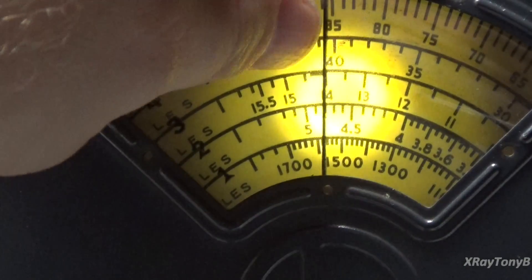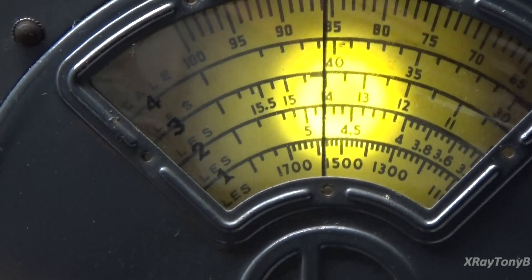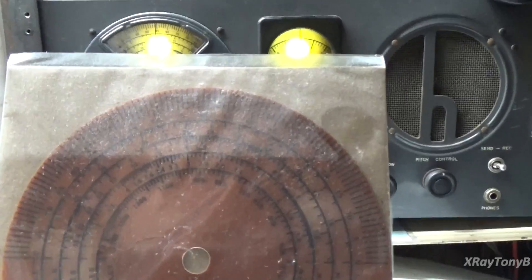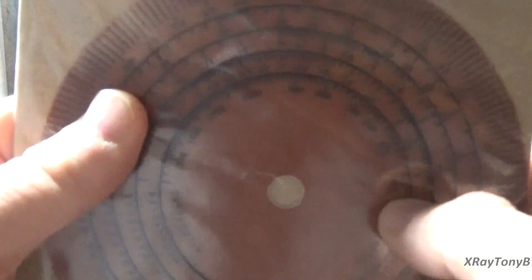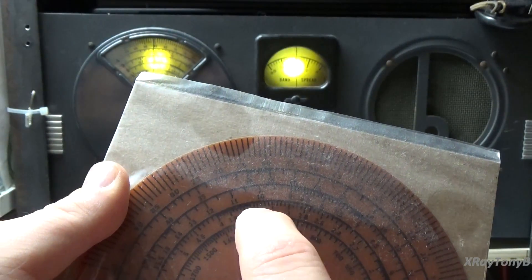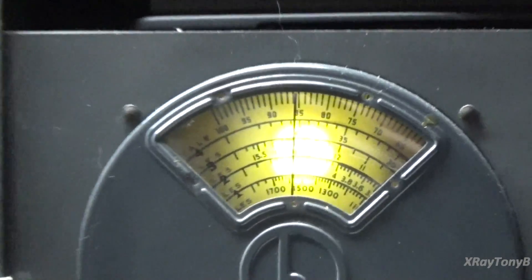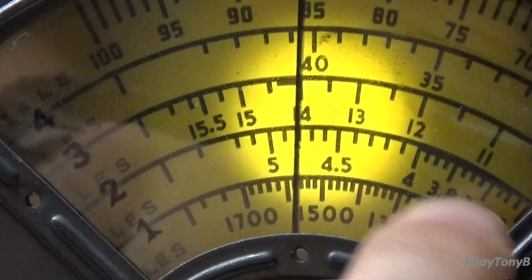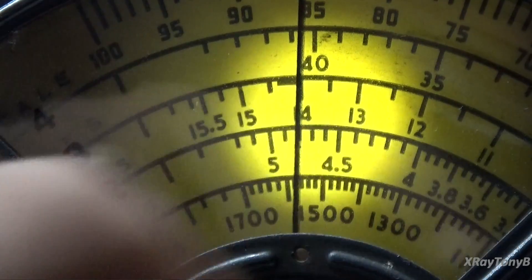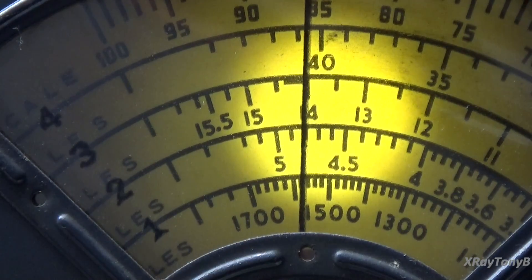If you look on parts of the dial here — and actually I have a spare dial, let's just do it that way. Looking at this separate dial, parts of the dial actually have darker, thicker lines on it. See there? See right here how the line is thicker? Those lines are on there for a reason. Those are different bands, like ham bands and so forth, that are defined.